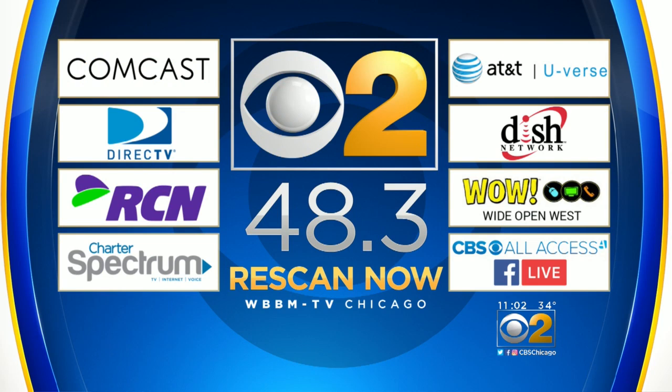Ed, thank you. Along with cable, streaming, and satellite, channel 48.3 is an additional way to see CBS2 programs and news.